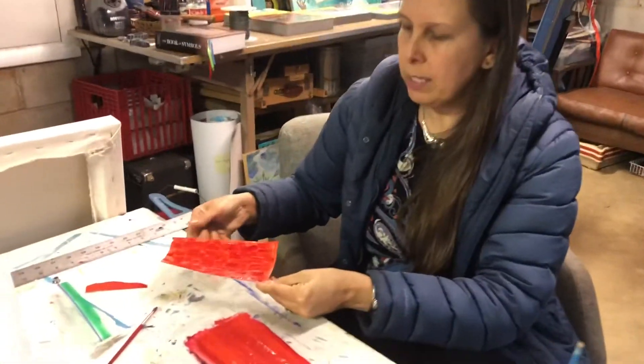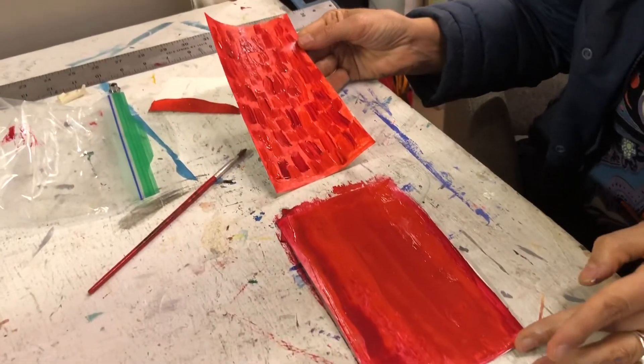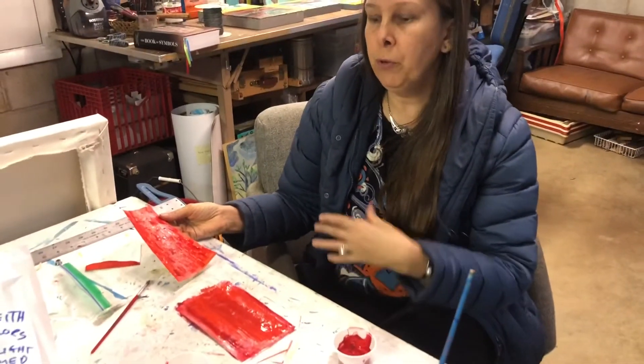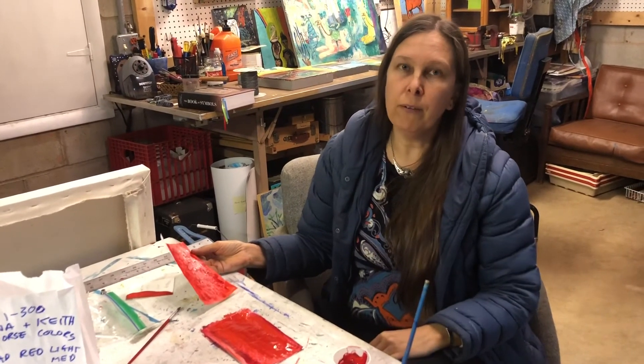So here we have Keith's Van Gogh inspired piece and my Richter inspired piece. You guys can pick either one of these techniques, or you can do your own thing and make up your own technique. You can also watch the other videos and use the same palette with any of the other artists we cover.